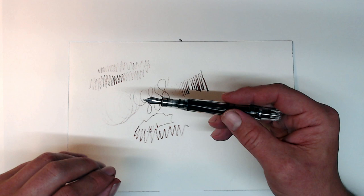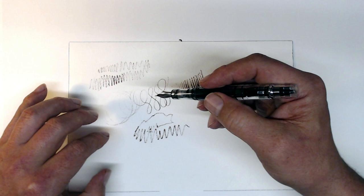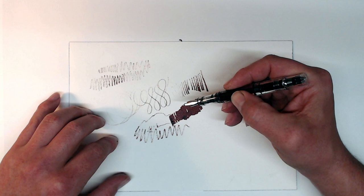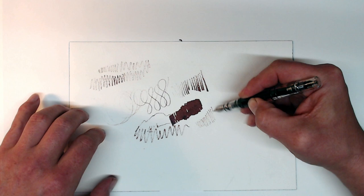Here's a little hack that only really works with piston fillers like this TWSBI 580. If you need to put down a wetter line or to fill in a large area with ink, you can give the knob a slight turn, which will saturate the feed and put down a much wetter line. And then, conversely, if I need the pen to put down a drier line, I'll simply dry off the nib with a paper towel, and it'll immediately write a lot drier.